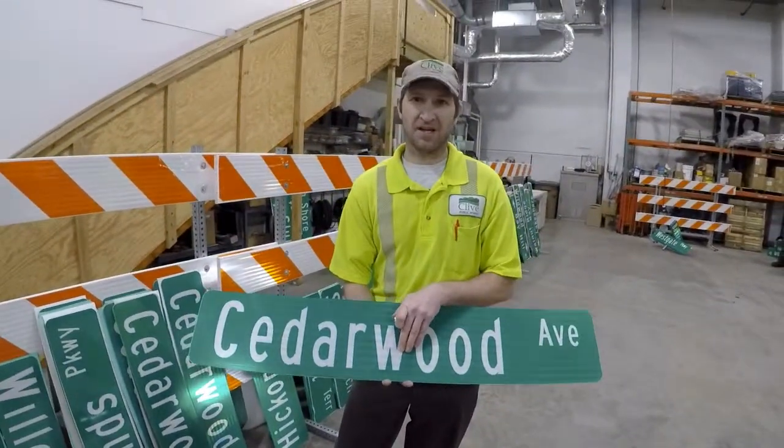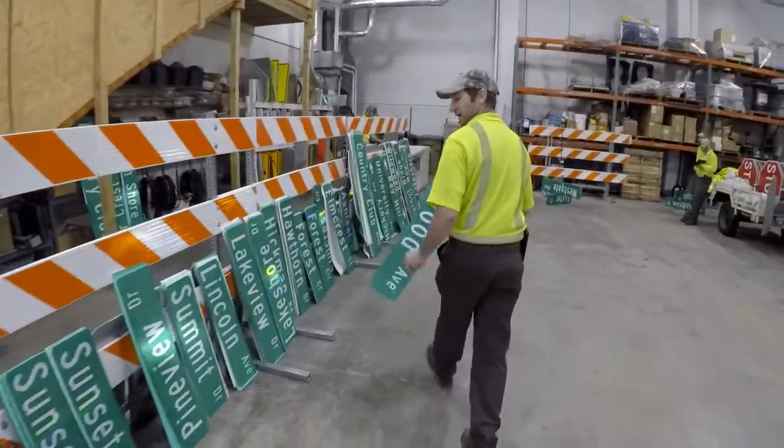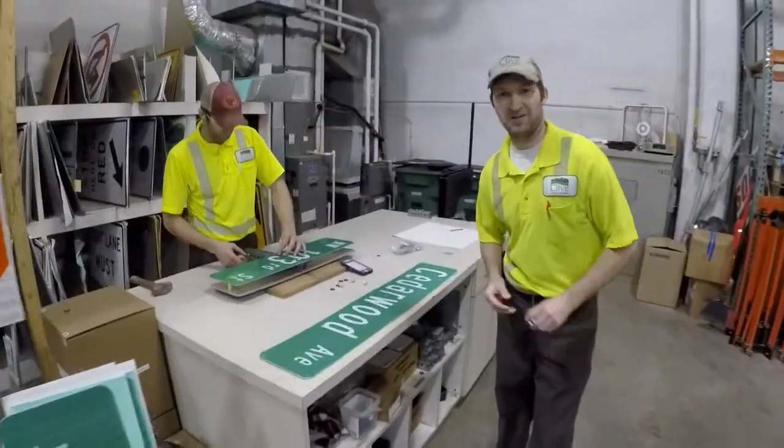We do over 300 signs a year. If you walk down this way, we're going to show you how we used to do that, and then we're going to show you a process that we found to make that a lot better.